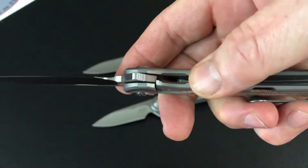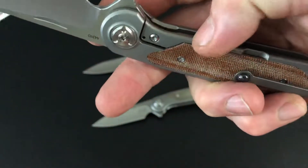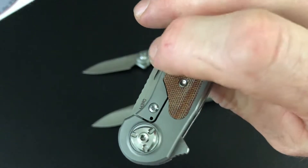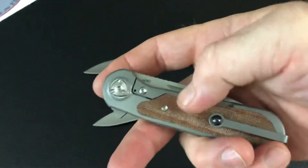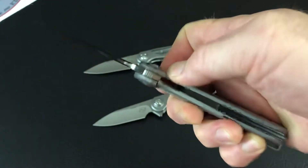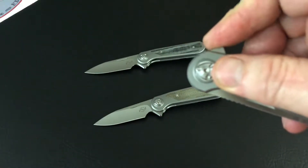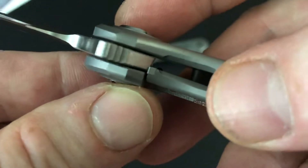This being the Zulu, yes it is a frame lock with a steel lock bar insert, and this inlay overlaid right there over the lock bar makes it pretty easy to deploy — meaning your fingers really aren't on the lock bar when you go to flip this open. So you can be pretty relaxed about that. Sometimes if your hands push on the lock bar you get the detent ball in there and you can't open it, but it flies right open. A great detent here — these being built by Reate.